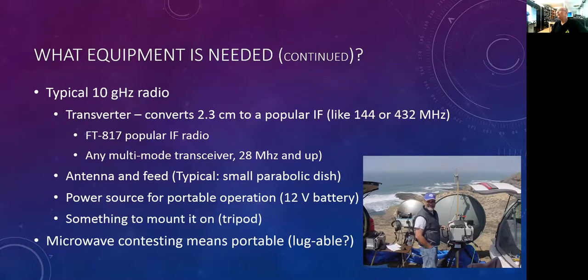This photo is Miguel, W6YLZ, operating from Mexico — at Bahia Tortuga with his 10 gigahertz radio. That's how we do those 500-mile, 600-mile paths, with guys down in Baja California. He's got a 432 Yagi mounted above for liaison communications in the microwave contest.